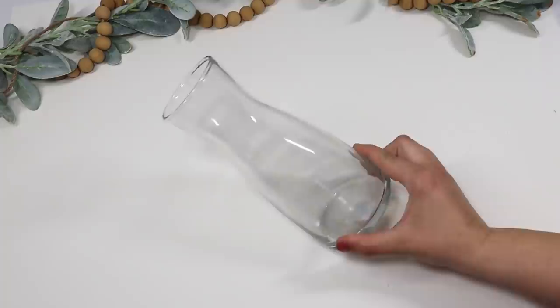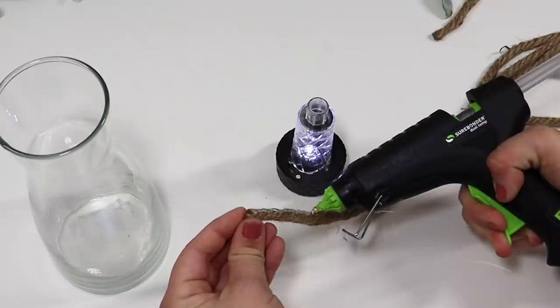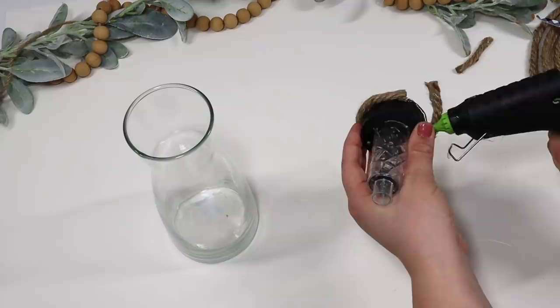If you don't have any small wooden beads, you can also use nautical rope — this is another hack. If you pick up one of the large style vases from Dollar Tree that have a wider mouth at the top, you can use nautical rope to glue it around the top of a solar light. This is just a Dollar Tree solar light; I pulled the stake off the bottom.